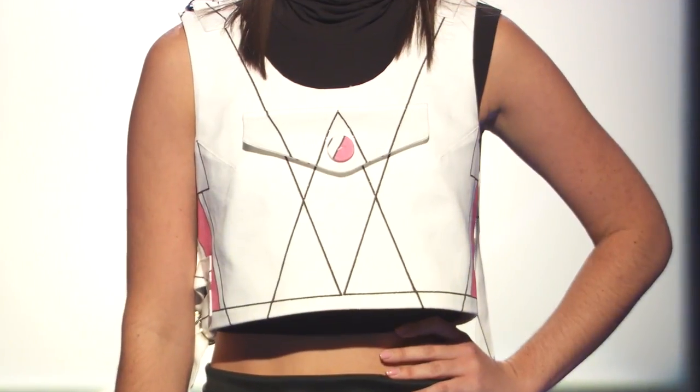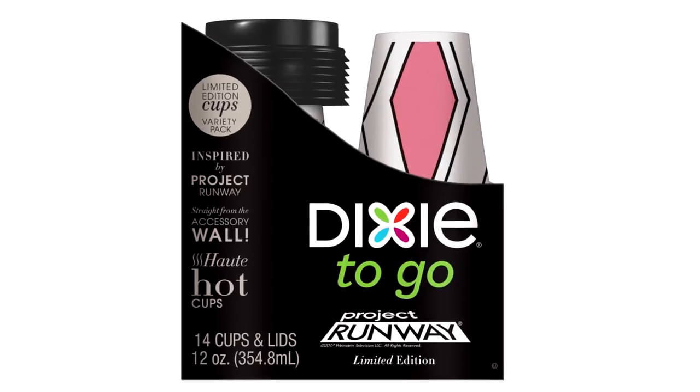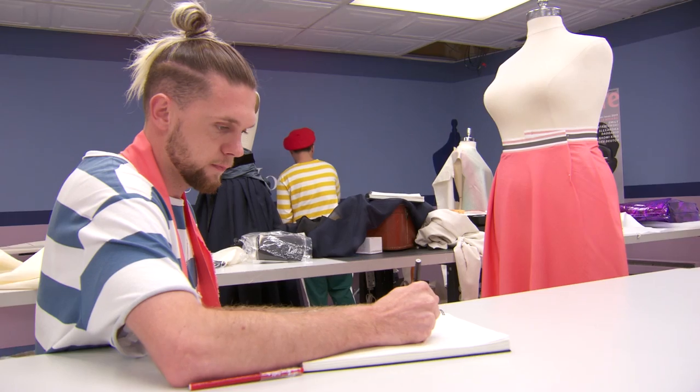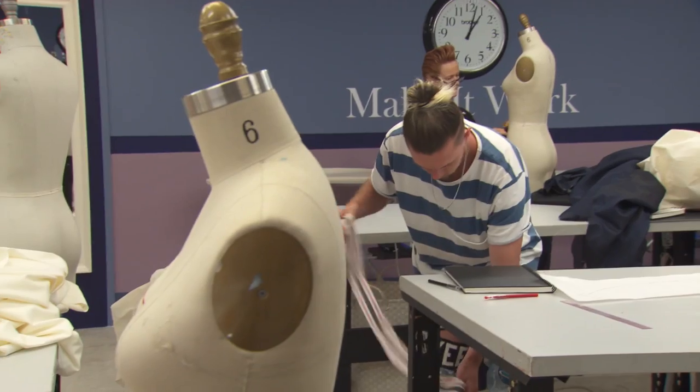So how does it make you feel to know that your print is going to be on tons of packages of Dixie to Go in lots of stores nationwide? I'm super excited. For me to have a vision and literally be able to see it there — as a creative and a designer, that's all I've ever hoped for. I'm very thankful for this opportunity.